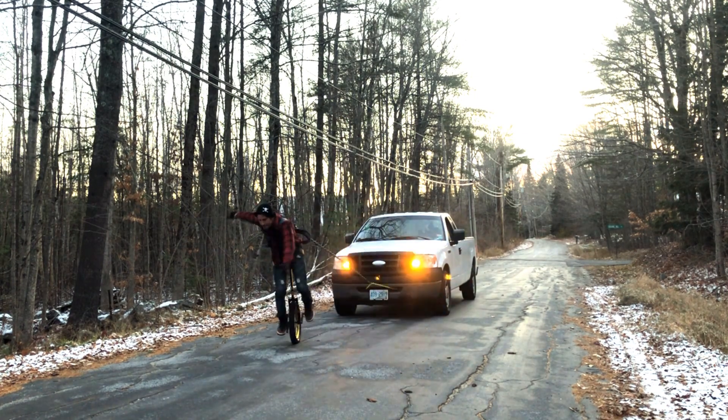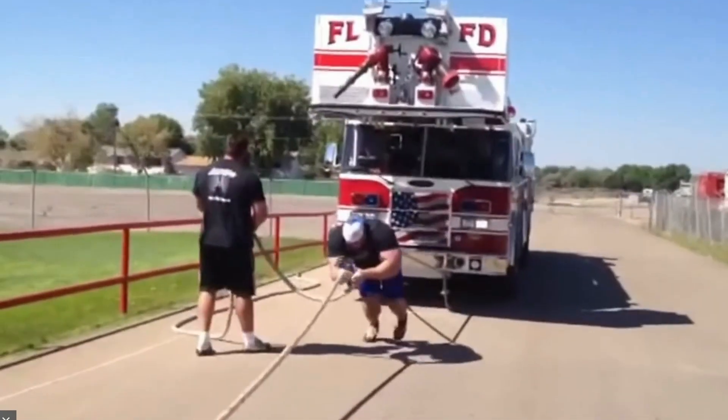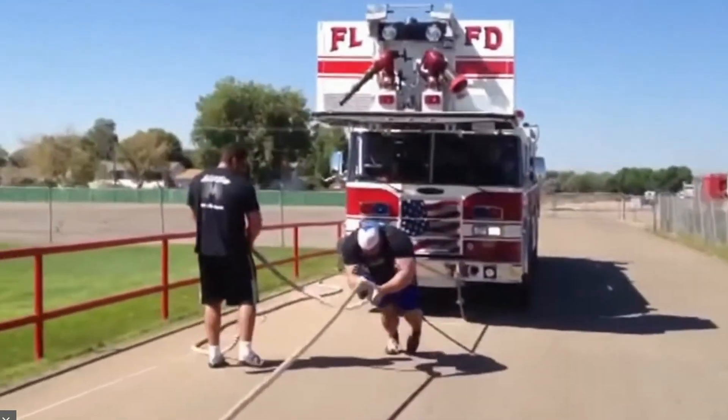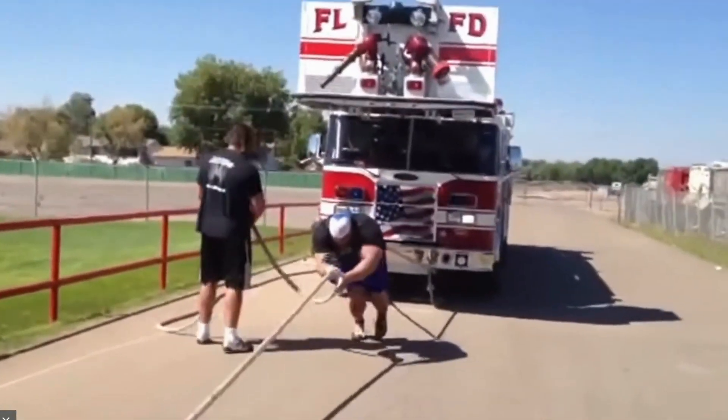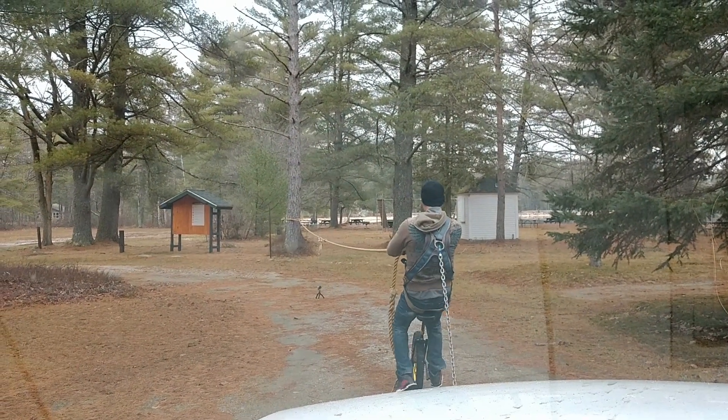From watching videos of people pulling big trucks, I noticed that they had a rope to help give them more power, as you can see here. So I managed to find a nice big tug of war rope.